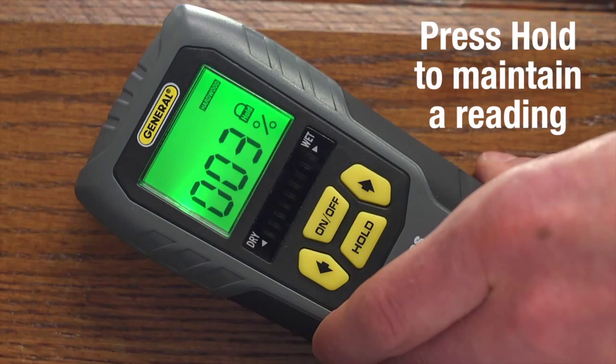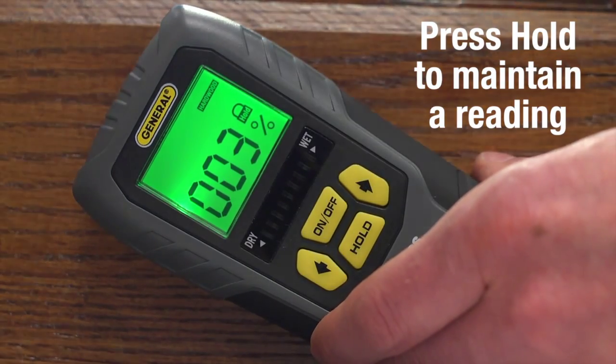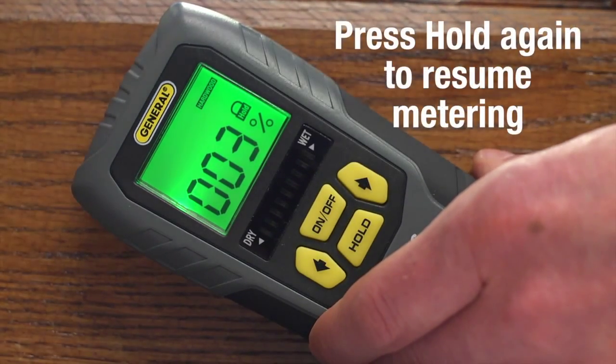Press hold to maintain a reading — a lock icon now appears on the display. Press hold again to resume metering.